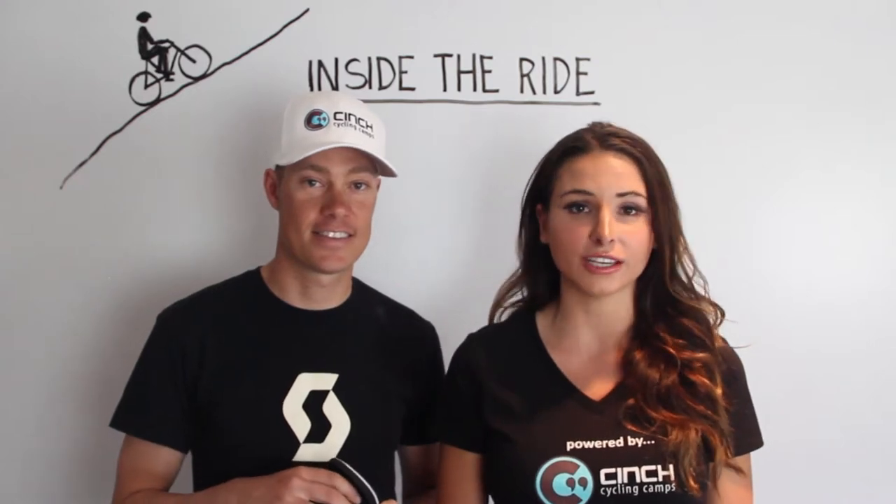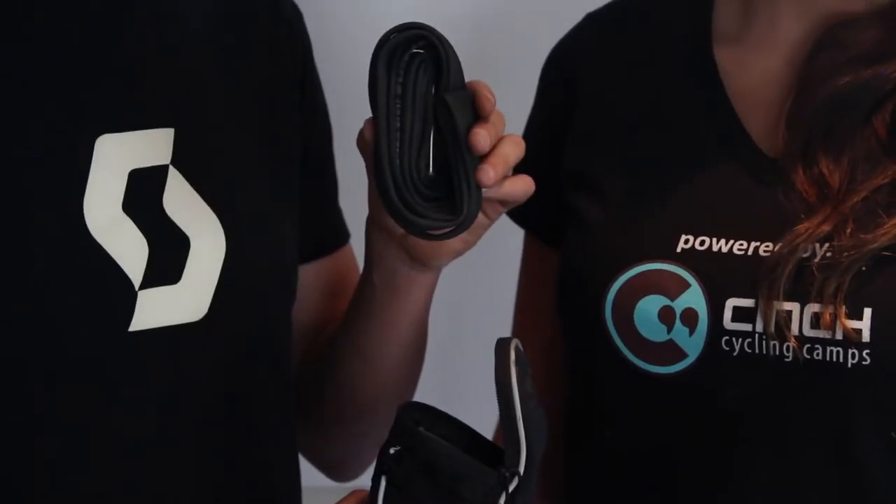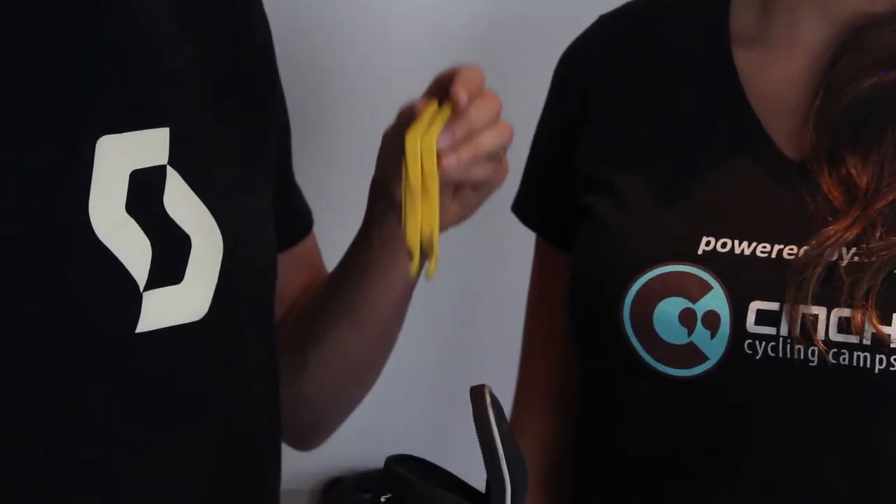Before your event, you should hit up a local bike shop and get all the things you need to change a flat tire. First, you'll need a tube, a CO2 cartridge with a nozzle, and a tire lever. And even if you don't know how to change a tire, chances are there's someone there that does.